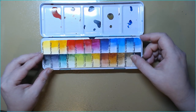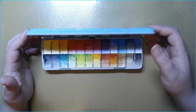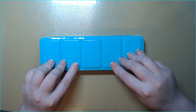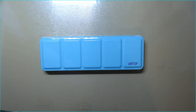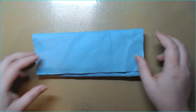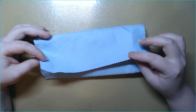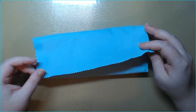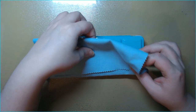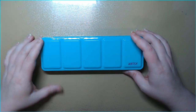I've only used this Artsy set for a handful of things in my sketchbook but I want to use it more. The tin is really pretty and it came with a nice cloth, packaged in a box. It was very on-the-nose like it was trying to be a more affordable Paul Rubens.